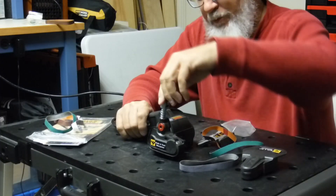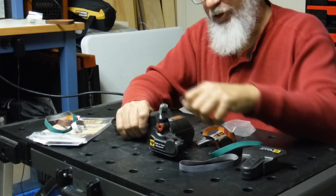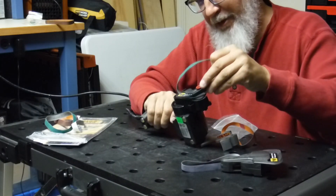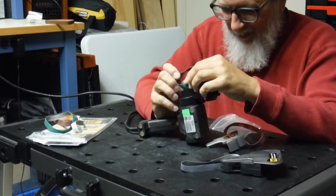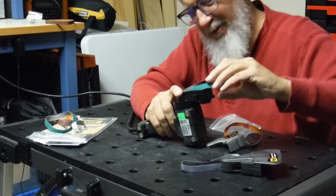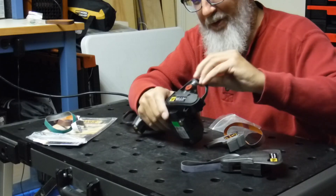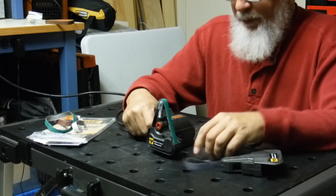To put the belts on, just push this down, twist it a little bit and it will stick into place. It's very easy — it's on a spring. Take the green belt, which is the 80 grit, and slide it around in this groove right here. It should go on pretty easy. Believe me, it's a lot easier than what I just made it look. And the belt is on.